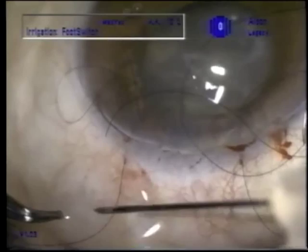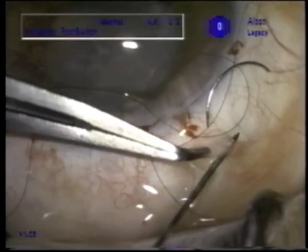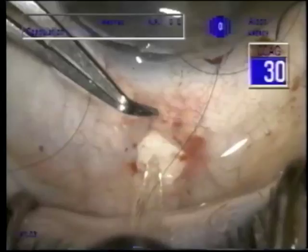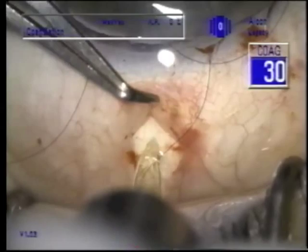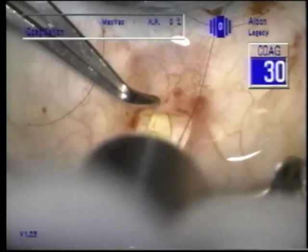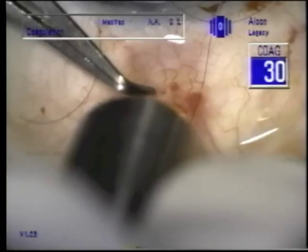We're putting in some pre-placed sutures because the soft eye is more vulnerable to choroidal effusion and choroidal hemorrhage, so we want to be able to close quickly. I'm adding some anesthetic subconjunctivally because this was started as a topical case, which in retrospect might not have been a good idea. Now we're going to do a sclerotomy for posterior assisted levitation.